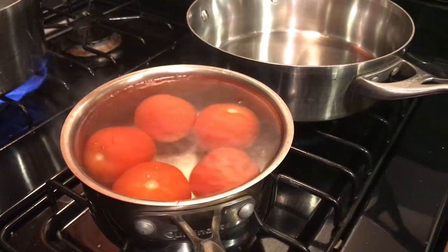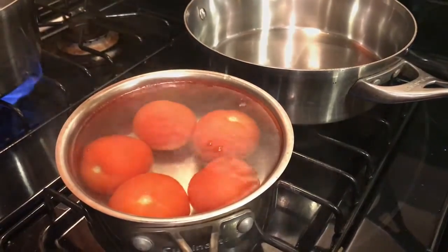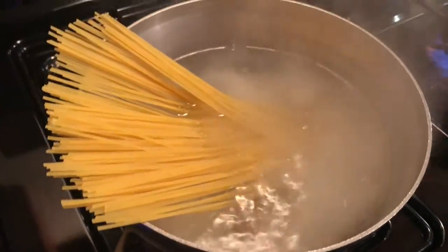Start out by boiling four to five tomatoes. This is going to be our puree when we're done. We'll go ahead and get our pasta started while we're getting our sugo and our pancetta ready for our spaghetti.